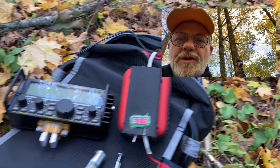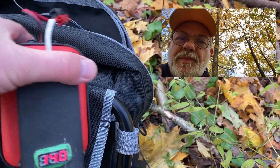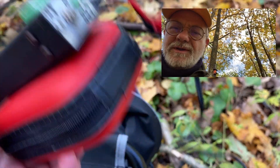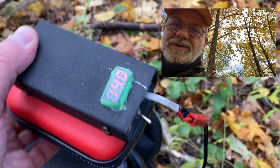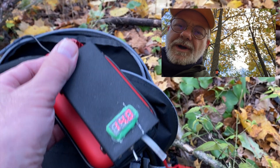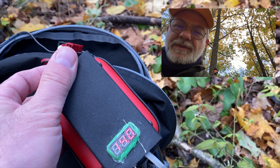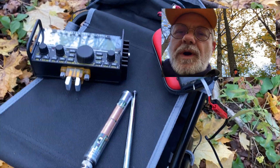So the radio is the Elecraft, and the battery pack is a five amp-hour pack based on lithium-ion batteries inside this nice red pouch, with a battery booster on top of it. The radio could probably operate on the pure battery, but I think the booster helps to keep constant voltage and maximum power all the time.